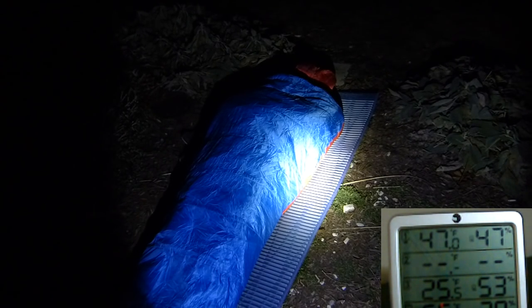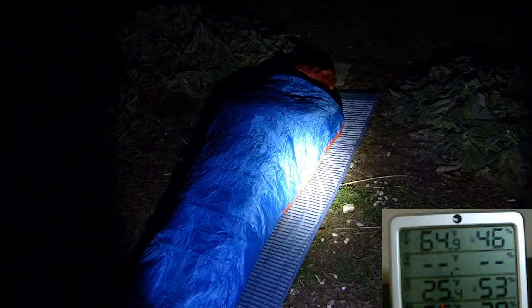In this test, outdoors at 25 degrees, the thermometer started around 44 degrees. After five minutes I was around 47 degrees — that's the initial warm-up of getting into the bag. Compared to the VOD bag, which I just put a video out on, it's about three degrees colder initially, so it doesn't warm up as fast at first. After 10 minutes this bag was around 62.7 degrees, which was actually warmer than the VOD bag at that same point.